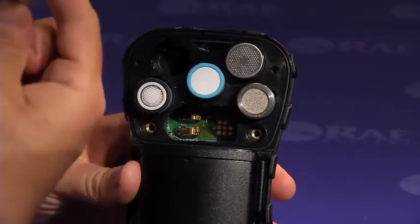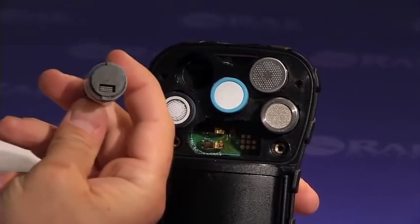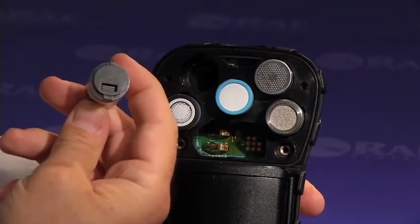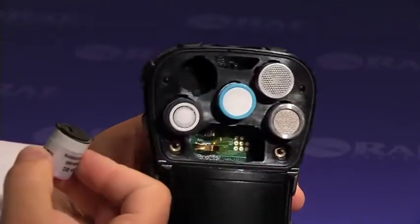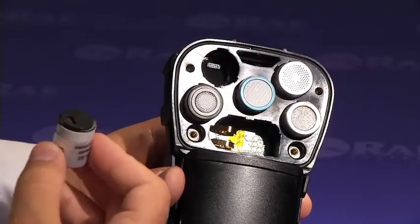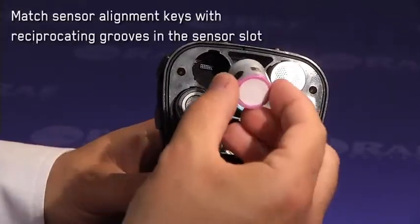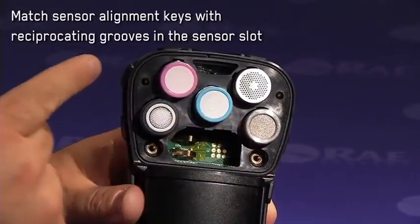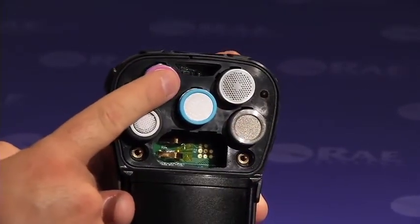Each sensor has keys on it to simplify the sensor insertion process. The sensor can go into the sensor slot only one way. Make sure you match the keys on the sensor with the openings in the sensor slot, and insert the sensor all the way in.